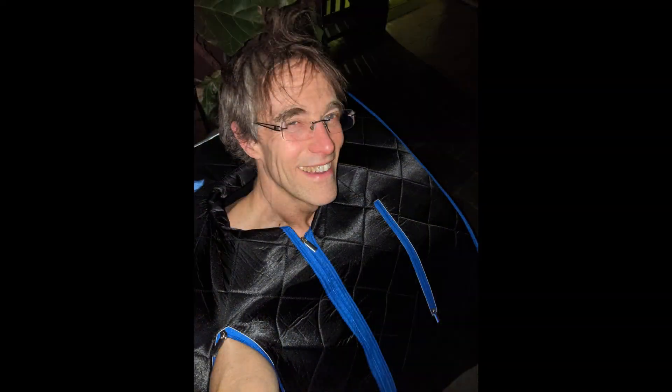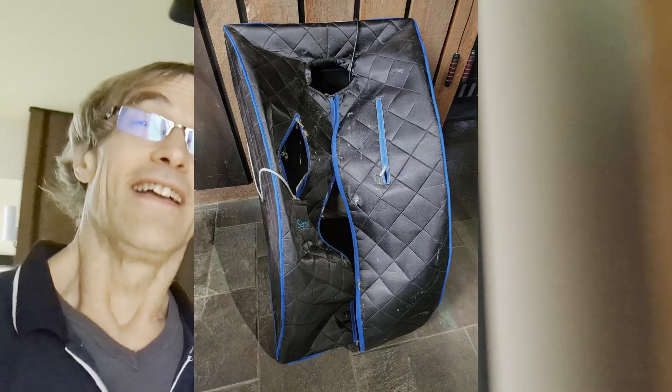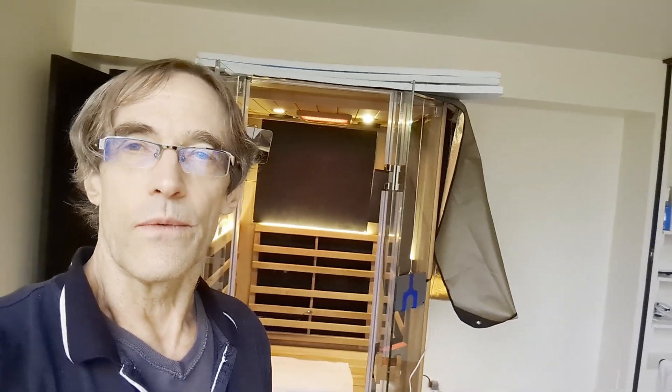Three years ago I bought this cheap $200 box sauna and eventually its zippers wore out, so it gave me an excuse to upgrade to this much more expensive Jacuzzi sauna. Infrared saunas only get up to about 130 degrees Fahrenheit, whereas non-infrared saunas can get up to 200 degrees or above. There are some studies that show health benefits to getting above 140, so I did some hacking.